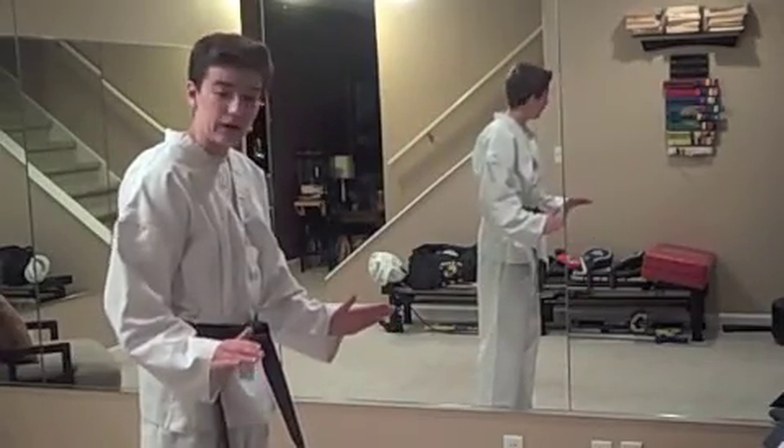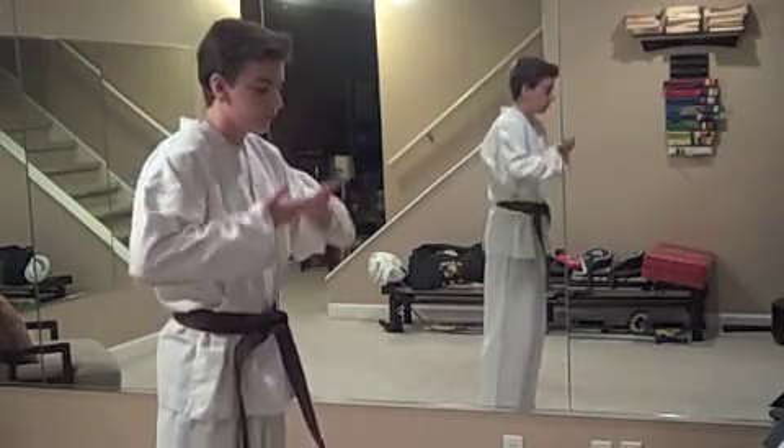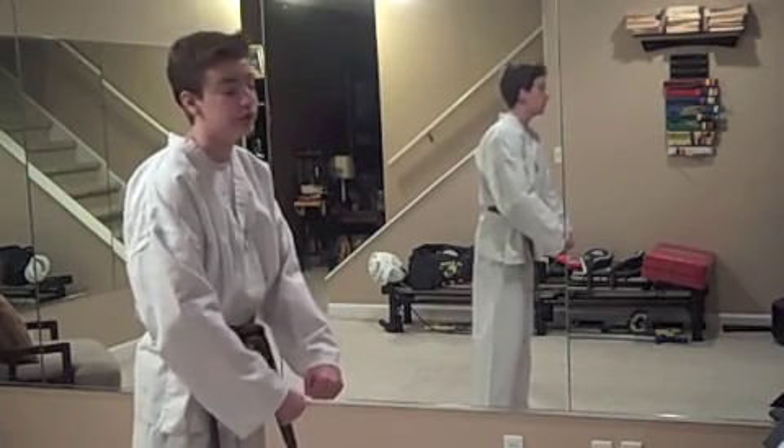To start each form, you come up. I do this weird breathing thing that you don't have to do, but I go like this. This is called the Junbi position. It means ready, translated from Korean to English, because Taekwon Do is from Korea.